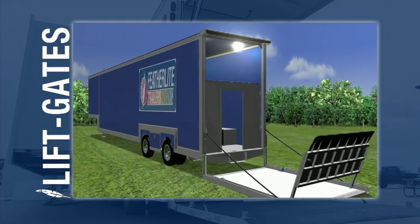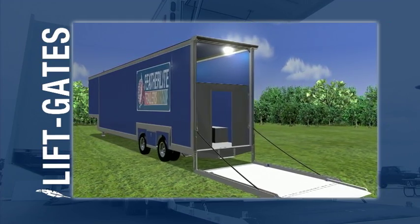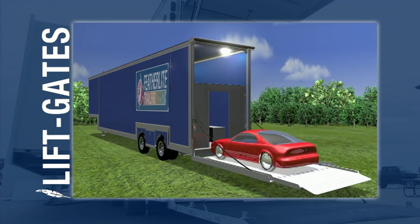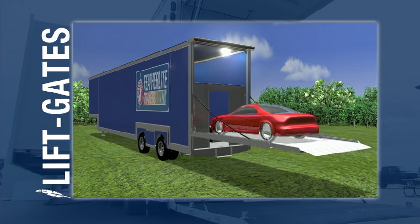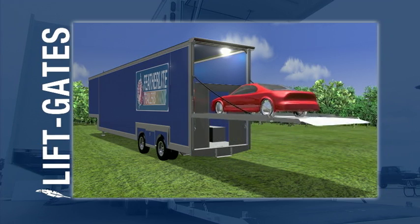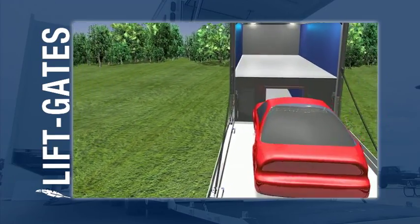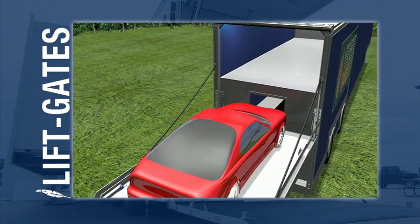Once the liftgate reaches the ground, the ramp is unfolded for easy loading or unloading. The liftgate can be moved to any desired height and can act as an added display area or be used for moving cars or other equipment to the trailer's upper storage area.